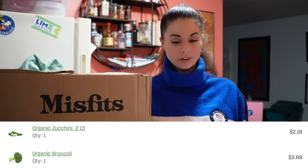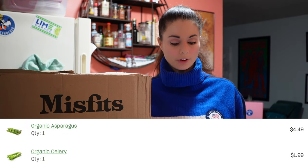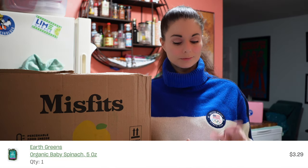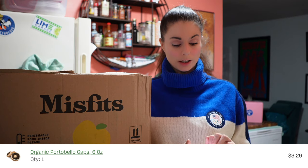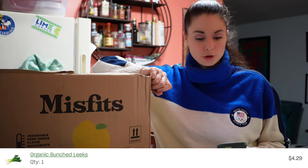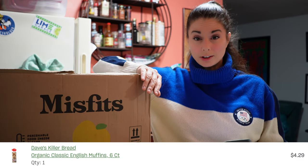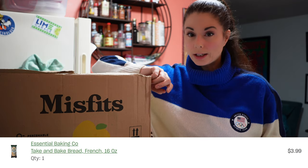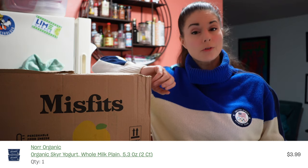The zucchini was two for $2.19. The broccoli was $3.69, and that's for two heads of broccoli. The asparagus was $4.49. The celery was $1.99. The carrots were $2.39. The spinach — that's open and a little smushed — was $3.29. The organic portobello mushroom caps were $3.29. The sweet potatoes were three for $1.99 — that's a good deal. The leeks were $4.29. Fennel was $2.59. Scallions were $1.39. The Dave's Killer Classic English muffins were $4.29. The French bread, the take-and-bake organic artisan bread, was $3.99. The organic whole milk plain yogurt was $3.99.